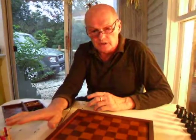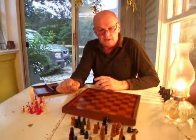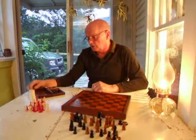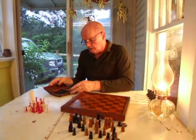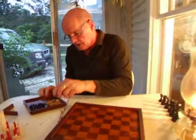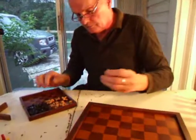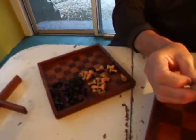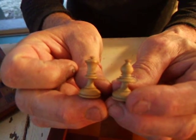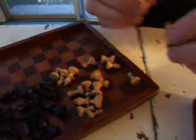Apart from this travel set, which is Second World War period, these two sets are both from the 19th century and either pre-date or are from the early days of this Staunton pattern design which was launched in 1849. So here we have a rather nice little travel set in the Staunton Manor. It's a slightly modified Staunton style set and we can see that it's very well made for the size.